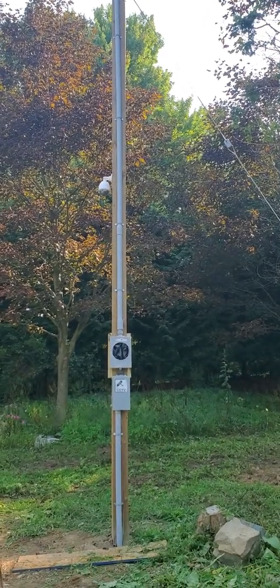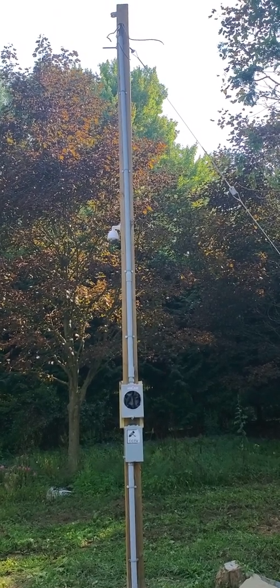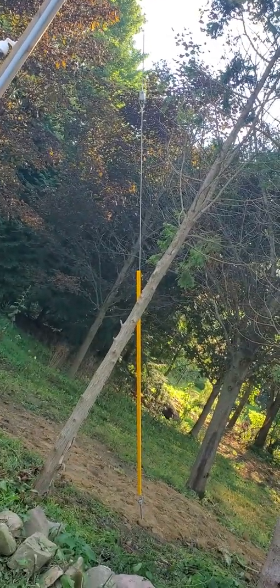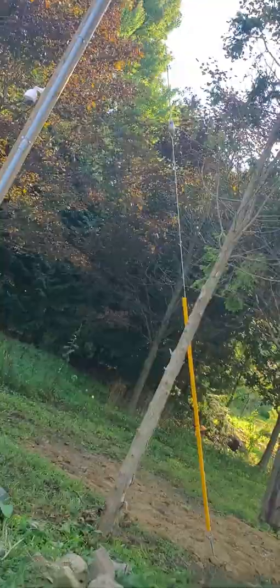But then they said we still can't hook you up, because our wires are gonna be about 130 feet, and anything past a hundred feet you need one of these. So yes, I had to put a guy wire on our utility pole.